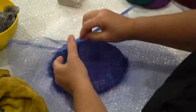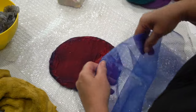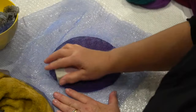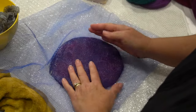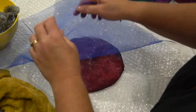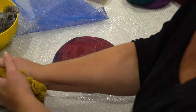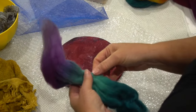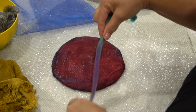Six layers makes a nice firm pod that holds its own shape — it really does need all six layers. On the last layer, give a little extra rub with soap, tidy up the edges, make sure they're pulled tight onto the template, and give the edges a smooth. Then you can add layers of colored wool in a pattern, because this is going to be the outside of your pod.